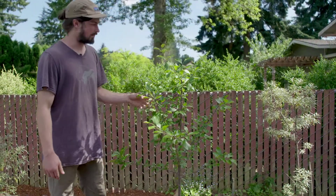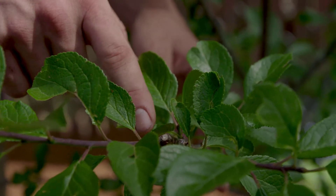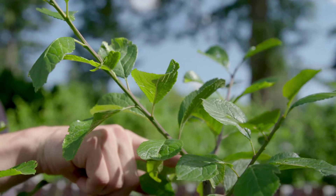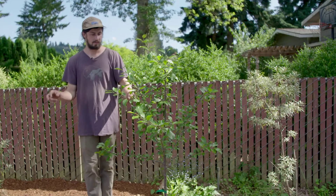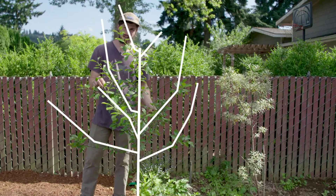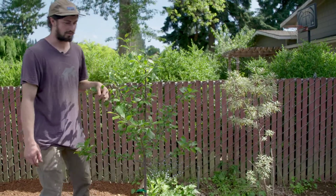Here you can see a plum that we planted with that same pruning technique. On all these outward facing buds, we now have shoots that are emerging and coming out. Here where we topped it to this bud, we now have this shoot emerging off in this direction. All around here, we are setting the tree up to have this nice open vase shape. Especially with plums, apples, and many different fruits in this climate, having maximized air flow through these open shapes is essential for keeping diseases down.